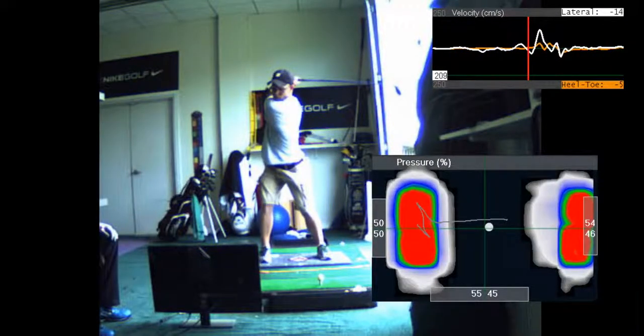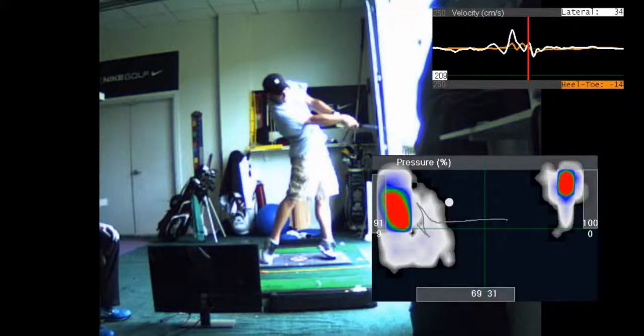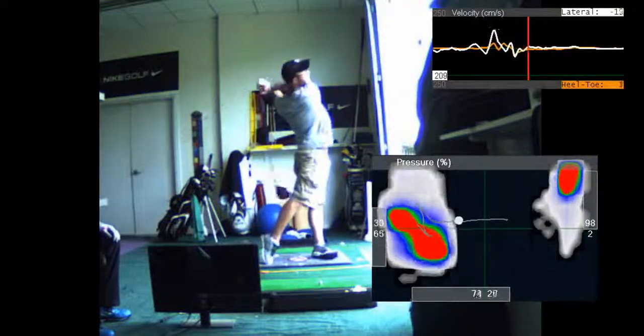Plus you use the ground. You have what's called vertical force. Watch your body — your heel comes up. You push against the ground to generate a lot of speed. See how your feet are coming off the ground. That's a power source, that vertical force.